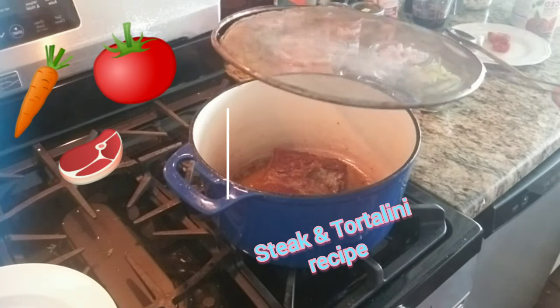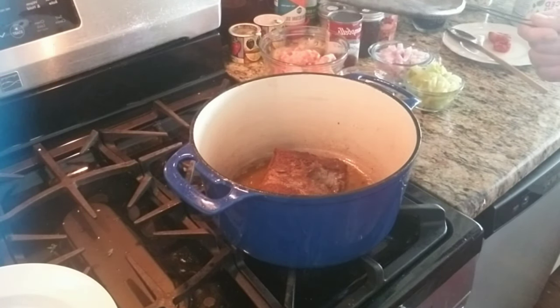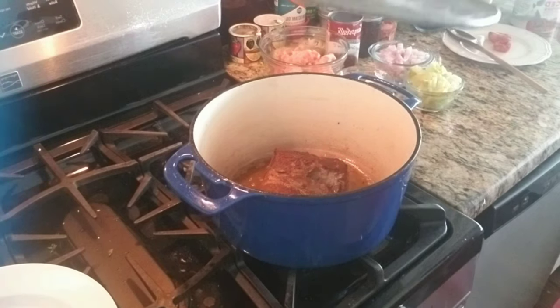Hi my friends, this is Material Girl Pre-Create. Today I'm making Quasalini soup, but I'm using steak.